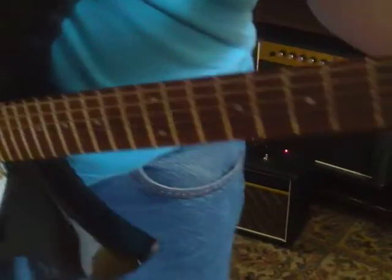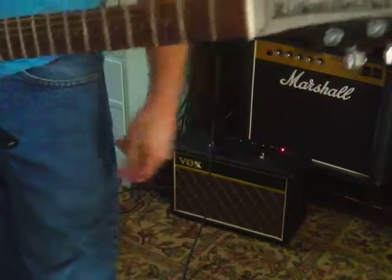Hey, man. What's happening? We're still working on power chords, I hope.